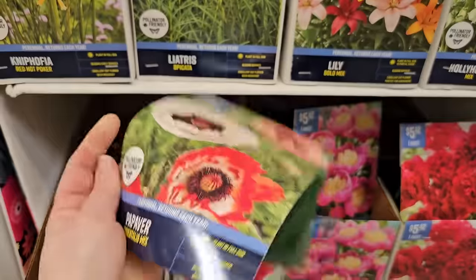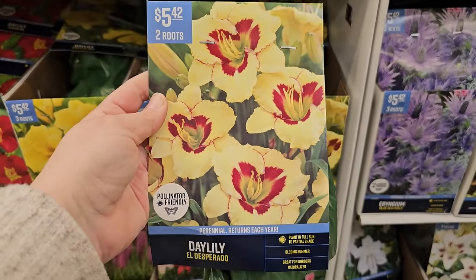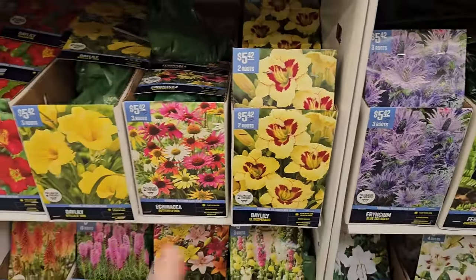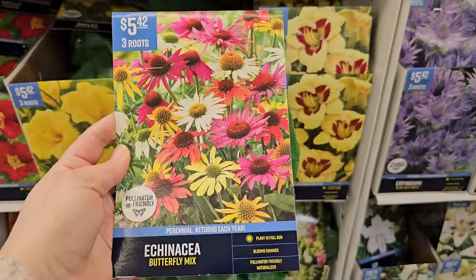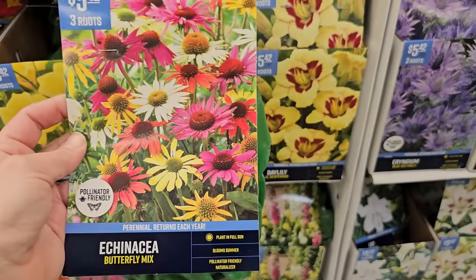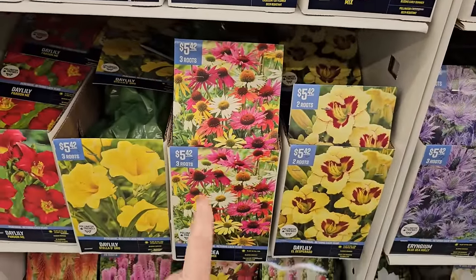Some daylilies — this variety is called El Desperado, a creamy buttery yellow with some red. Daylilies have a strappy green foliage at the bottom but they're like deer candy, so if you deal with deer you'd have to spray the buds. You're getting two roots for $5.42. These are prolific growers — they will multiply and you'll have to keep dividing them. And look at this — echinacea or coneflower, one of my favorites. The butterfly mix looks like a colorful assortment similar to Cheyenne Spirit; three roots for $5.42, perennial, plant in full sun, blooms in summer, pollinator friendly. This variety gets 24 to 36 inches. Note that coneflower does not tolerate wet soggy soil — it will rot the crown — so you definitely want well-draining soil. They're quite drought tolerant once established.